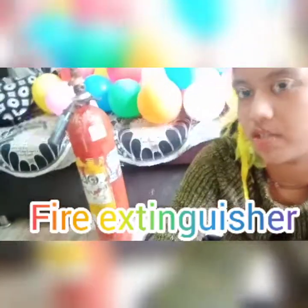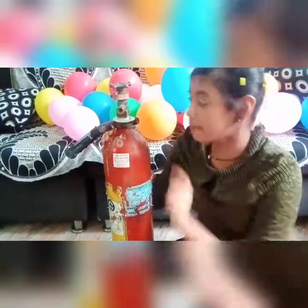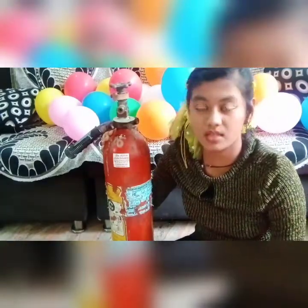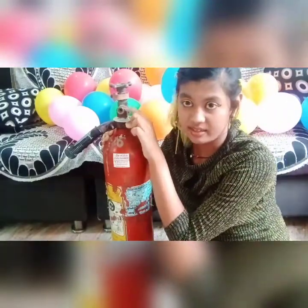So for making dry ice, we need this fire extinguisher. With this cylinder you get a pipe and you have to join the pipe here. But I can't use the pipe because my pipe is leaking, so I have to make the dry ice from here directly without the pipe.